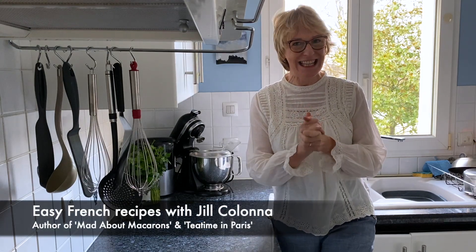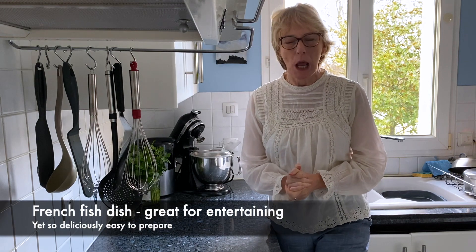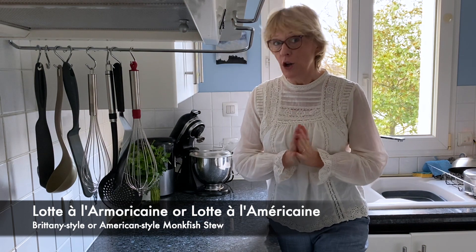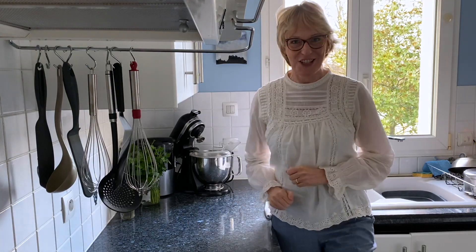Today I want to show you a classic French fish dish, often served on special occasions but it's just ridiculously easy to make. It's known as Lotte à l'Américaine or Lotte à l'Armoricaine, and I'll explain why later. But first let's get to the market and catch some fish.